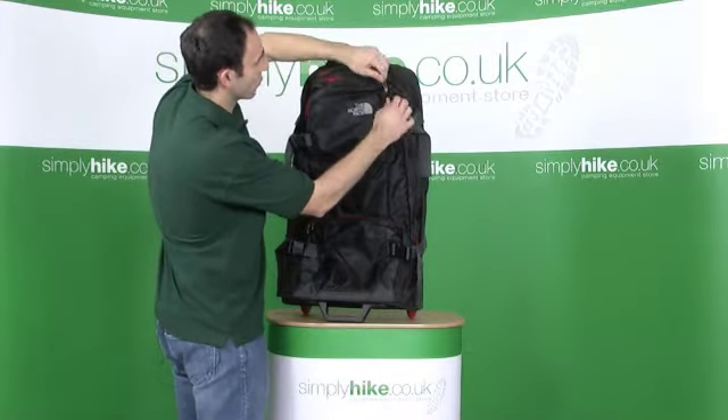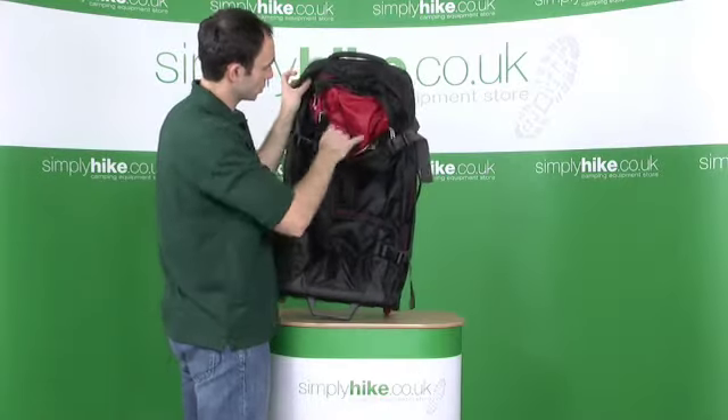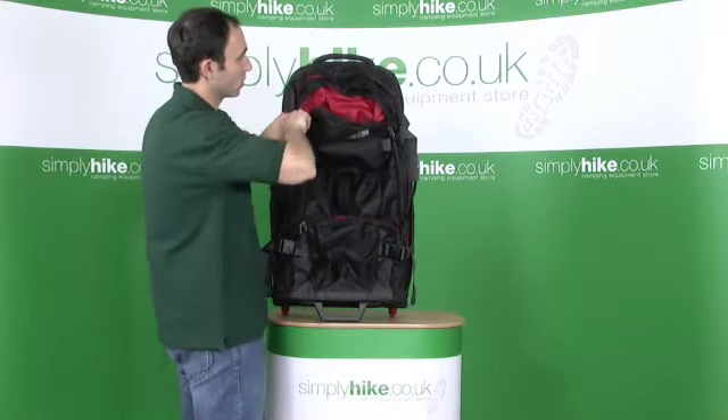Another big pocket at the top, zips all the way around again. Good sized pocket, easy entry. The zips come down a long, long way to allow you to get into these external pockets.